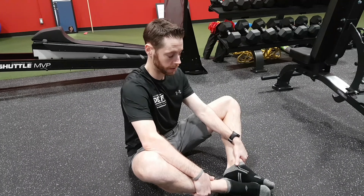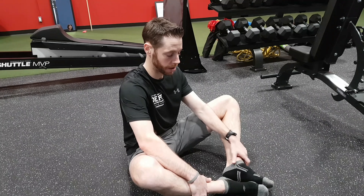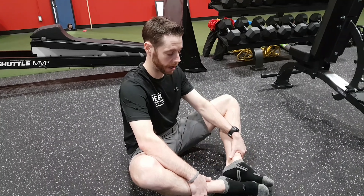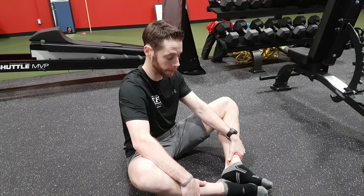Relax. Slowly try to work deeper into that stretch with less tension through there. If you can't go any further, that's your new position — you reset. Hold there again for 30 seconds to one minute.